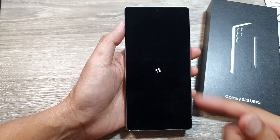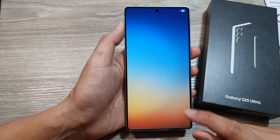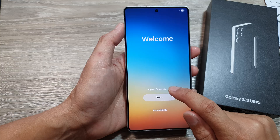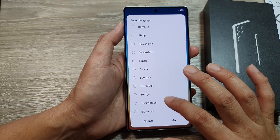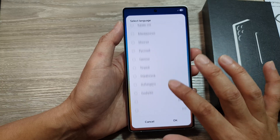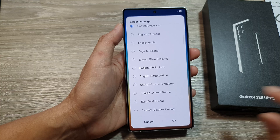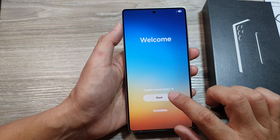It will now show the Android logo. On the welcome screen, select your language — choose the language that you want to use. Here I'll choose English, United States, then tap on OK, then tap on Start.